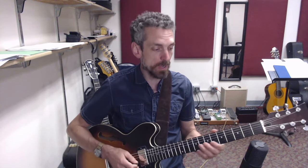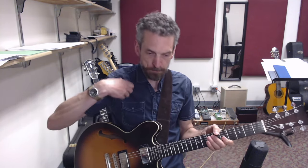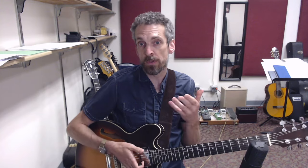Just to define a few terms: when we're talking about single note lines or melodic content, we're talking about one note going to another. And when we're talking about comping or harmonic content, that's the chords that we're going to be playing that outline the harmonic shape of the tune.